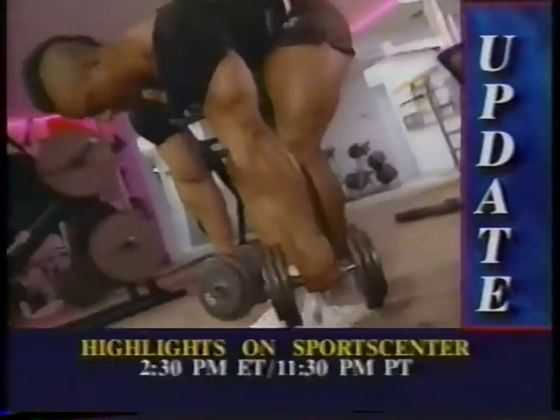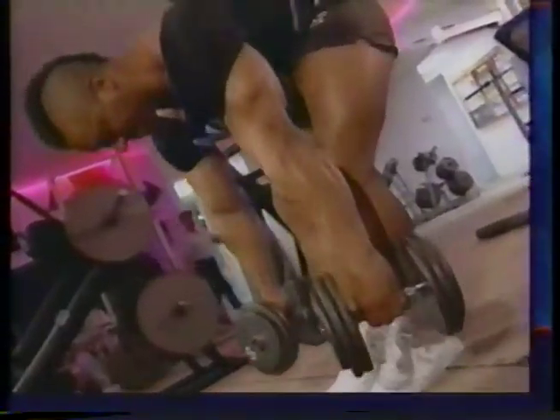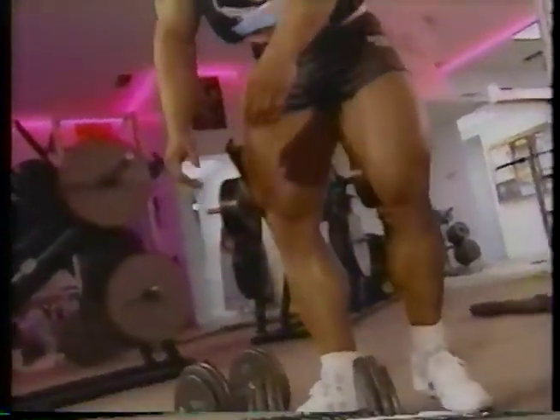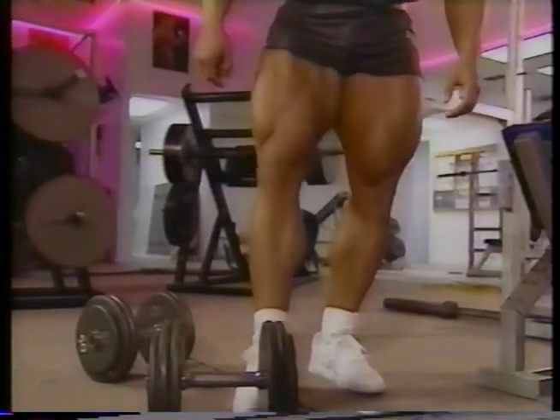Believe it or not, that's my whole leg workout. It probably sounds a lot less complicated than many top bodybuilders' routines, but I have always been a believer in using basic exercises for maximum growth. Give it a try for a month and watch your legs blow out to new dimensions.